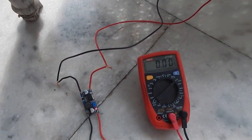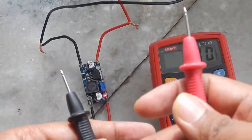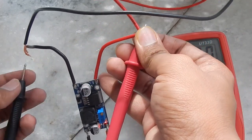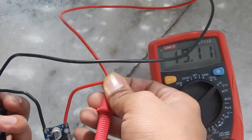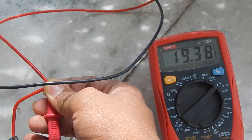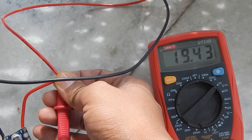Let's measure the voltage of the solar panel. I've got my multimeter here — let me zoom in. I've connected the positive of the multimeter to the positive and the negative to the negative, and as you can see we are getting 19.3 volt, which is a lot for running a 12 volt load.